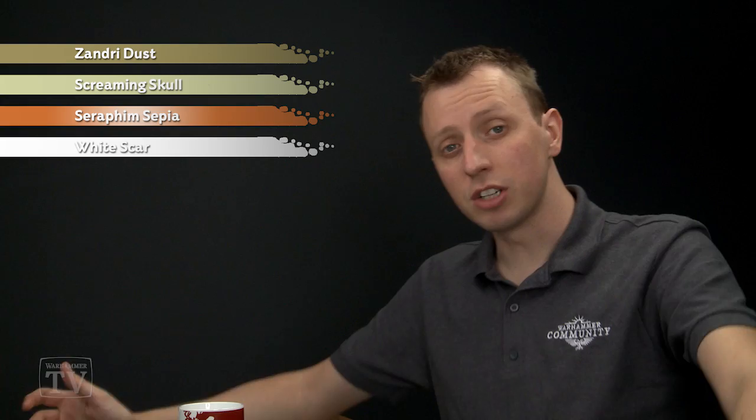Adam Kostankiewicz has asked us how to paint the pelt cloak of an elf white lion. To do this, first base coat all that fur using Zandri Dust, then dry brush over some parts more than others using Screaming Skull. After that, shade it with Seraphim Sepia and then do a very light dry brush using White Scar to complete it.